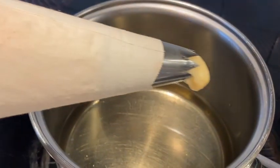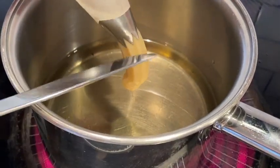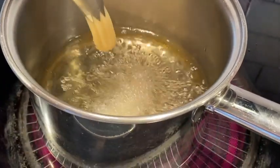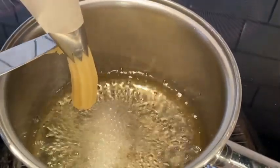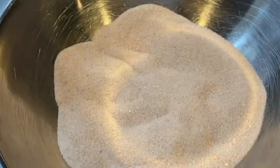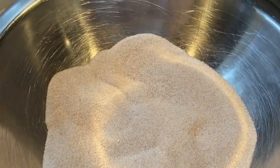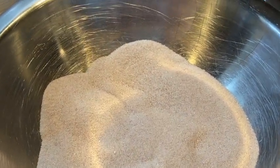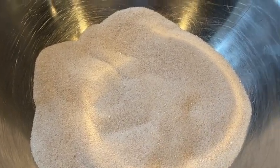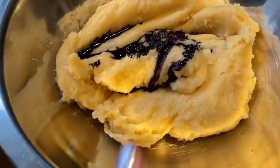Danielle and I are going to do this together — it's in a piping bag. I'm going to squeeze it and she's going to cut. While that's cooking, I have the sugar and cinnamon ready. As soon as the churros come out, we'll put them on a paper towel and then coat them in the cinnamon sugar mixture. In the meantime I'm going to mix the ube into this batch.